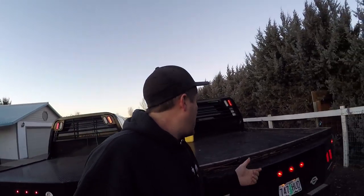Welcome back guys to another episode of Central Oregon Shenanigans. Today I'm at my buddy Bubba's house and he allowed me to film his flatbed. If you guys are tuning in for the first time, please give this video a big thumbs up and hit that subscribe button - we have a lot going on on this channel.